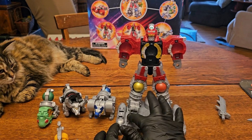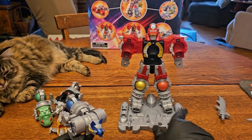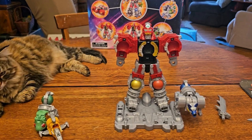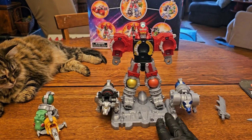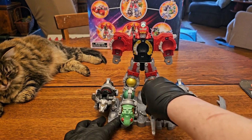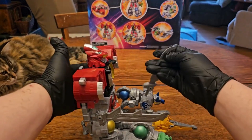Each animal plugs into its own special cutout spot — the wolf plugs in just like that, and it's kind of hanging off. I don't want to say afterthought... well actually, let's be honest: this whole thing was an afterthought. The frog's base goes in there, and then plug in the swordfish. Put the swords together — by together I mean just place them in his hands.